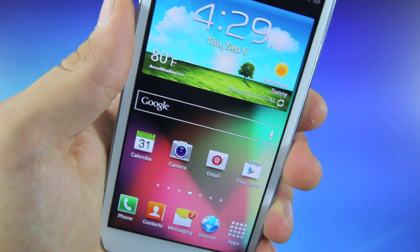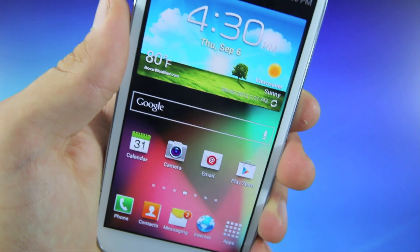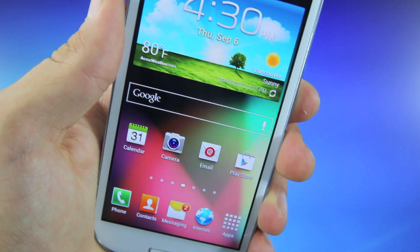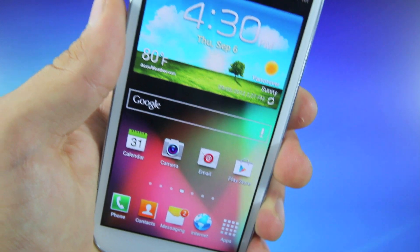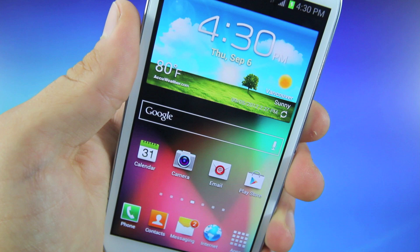What's up guys, Official Phone Rebel here and in this video I'm going to be showing you guys how to run a custom ROM of Jellybean on your Galaxy S3 from Verizon. Most of you are stuck on 4.0.4 Ice Cream Sandwich and this video will show you guys how to upgrade to Jellybean — a full ROM, everything working.